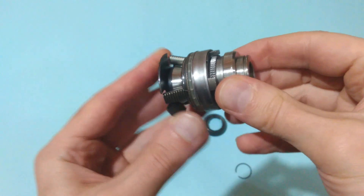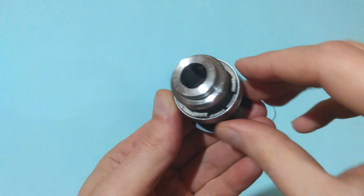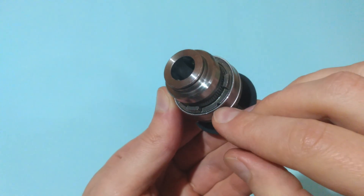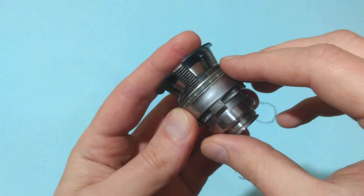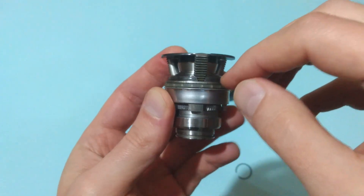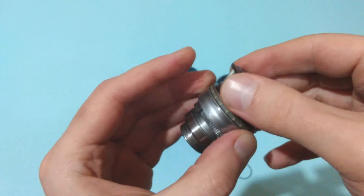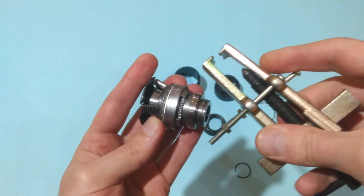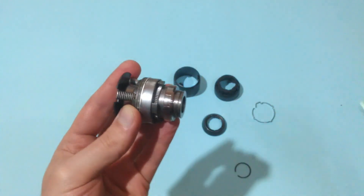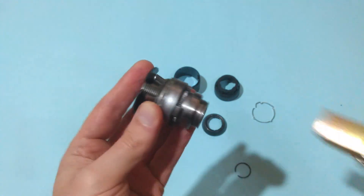Now we have to remove this collet over here that's above the split nut. This can be done either by tapping it with a flat screwdriver and hammer, or in my case I will try to remove it with this bearing extractor. I'm not sure if I will be able to do it but I will try.